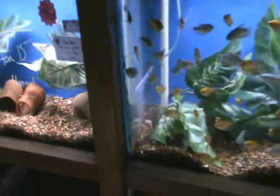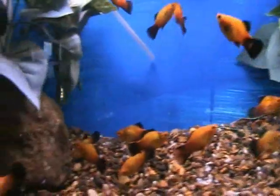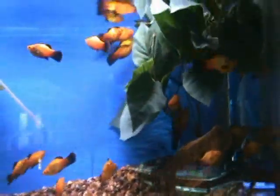In this tank we've got tiger shovelnose catfish — about four inches at the moment, but they get to 18 inches in a big enough tank and will eat whatever they can fit in their mouth. Here we've got marigold wag platys — another nice platy variety, about two and a half to three inches. These do well in a community tank with pretty much anybody in 10-gallon tanks and up.